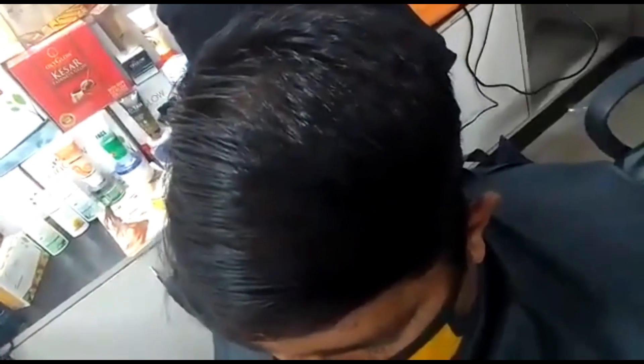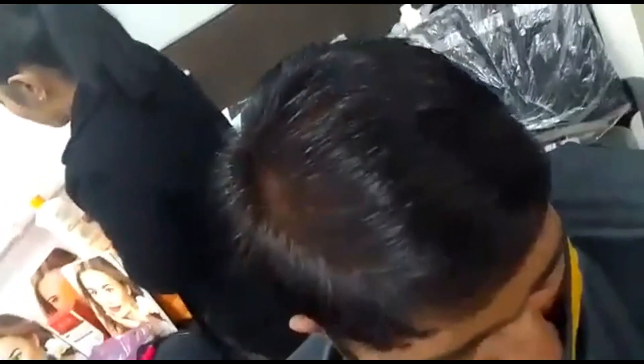So friends, this is the result of the hair color. This is a good natural black color. As I said, the number of hair color is 3. So this is not a jet black color. Our clients need a color that the hair is very natural, so we have this number 3 tube color.